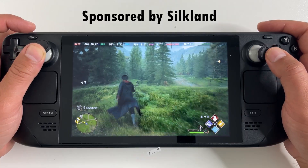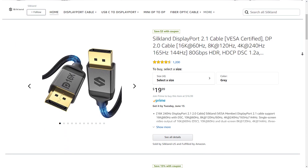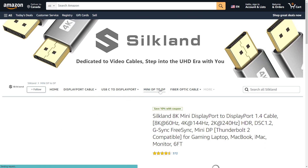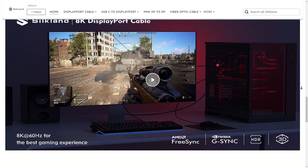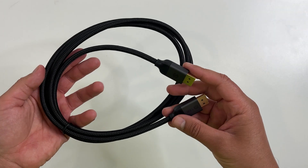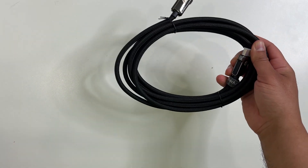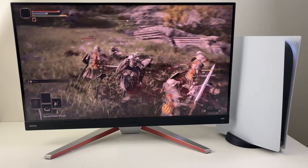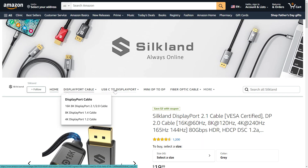This video is sponsored by Silkland. Silkland is your number one source for digital cables. They sell on Amazon and offer very high quality display cables, HDMI cables, USB cables, fiber optic cables and a lot more. Link to their Amazon store is in the description. They hooked me up with this high quality DisplayPort cable — 16K, with data transfers of up to 80 gigabytes per second. The ends look and feel premium and I love the braided cable. It is really durable as well. They also sell a lot of other cables like this HDMI 2.1 cable that's 10 feet long, perfect for PlayStation 5 and Xbox Series X. For all your digital cable needs, check out Silkland's Amazon store.